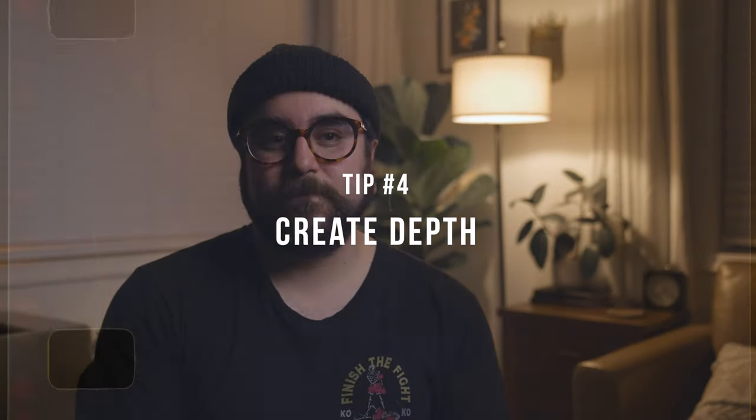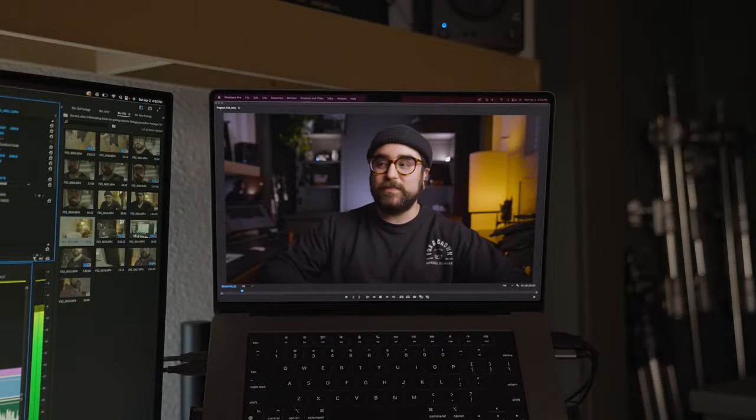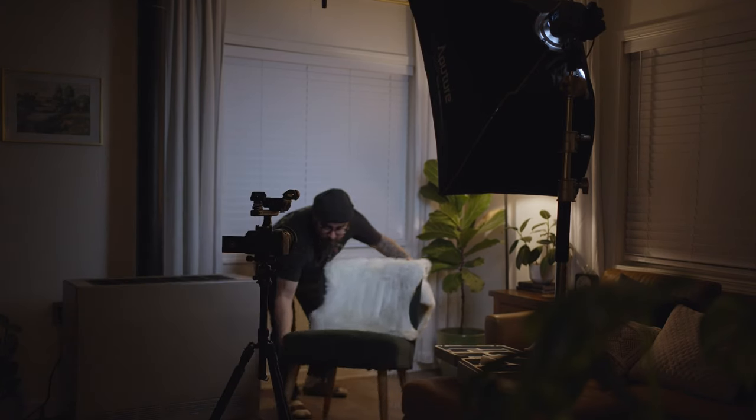Number four is creating depth. You've probably heard me talk a lot about creating depth for your scene, and there's a reason for that. Most likely when you're watching a video or a film, you're watching it on a flat device — whether it's a flat-screen TV or your phone — so it's up to us as filmmakers to create depth within the scene. One way to do this is to pull your subject away from the background. If your subject is right up against the background, it's going to create a flat image. But if you're in a small room and can't do that, one way to create depth is to shoot at the corner.